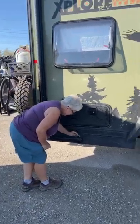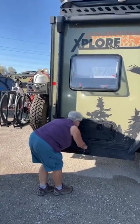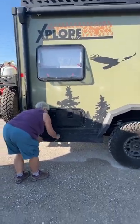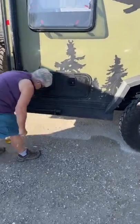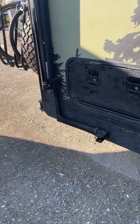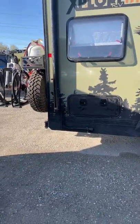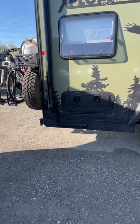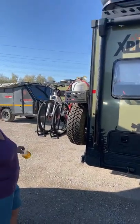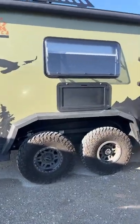All of the mods that have ever come out of ROA are always because an owner has a great idea. People think we're creative, but the reality is it's always the owners — they just ask us and we do it. This is a phenomenal mod — a mount she has for her outside barbecue slash grill that she uses with her propane tank.